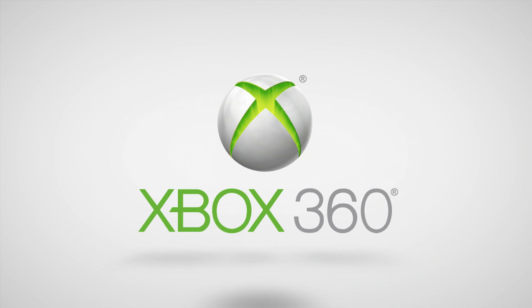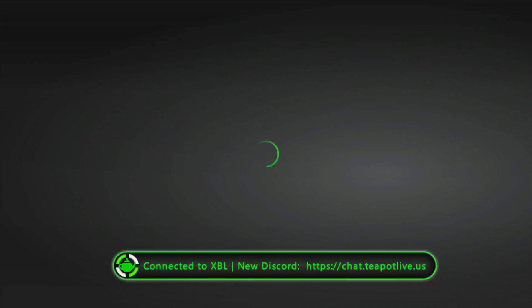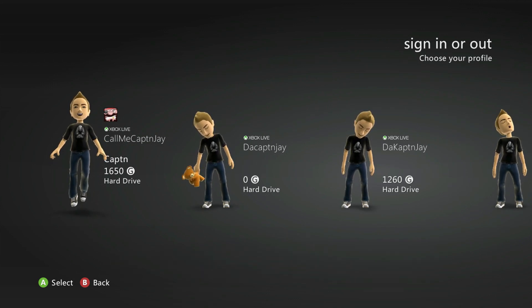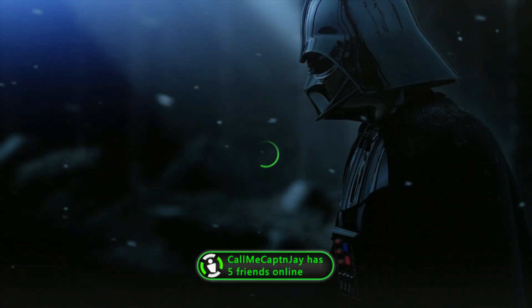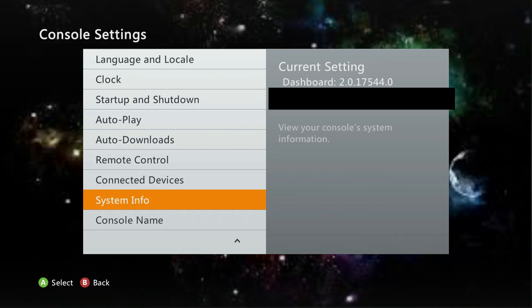I sped up the process to make it faster. Once the update was completed, the system rebooted, and now I'm at the new dashboard with the avatar update already done. The characters are no longer white — the avatar icon is correct. Heading over to the dashboard information, you can now see I am on the brand new 17544.